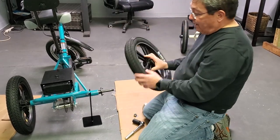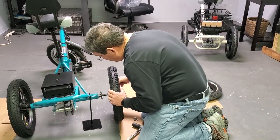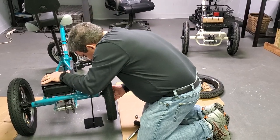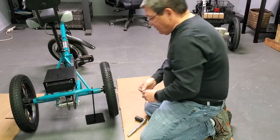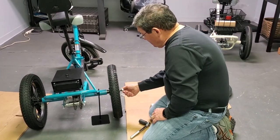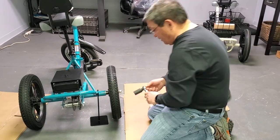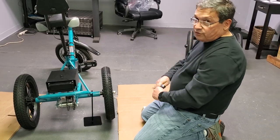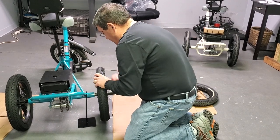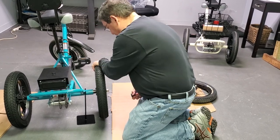Take your wheel — again, the inflation nozzle should be pointing toward the outside. Put the wheel on; you may have to wiggle it, then try to line up the holes. Put on the washer and nut. Your other alternative rather than doing it yourself is going to a bike shop — they'll be able to do this for you. Tighten until it's very snug; you don't want to over-tighten.